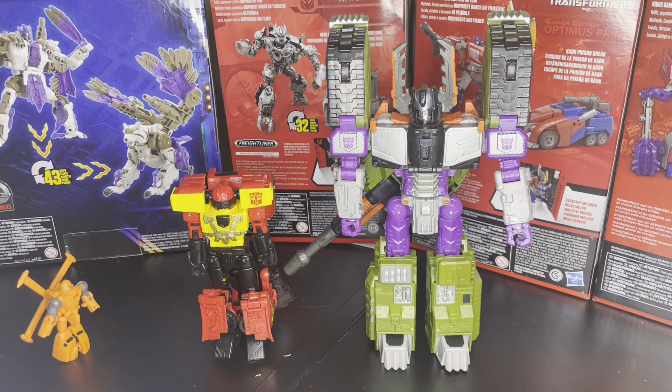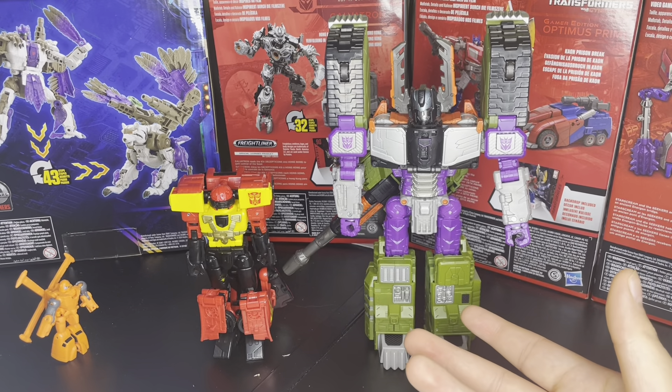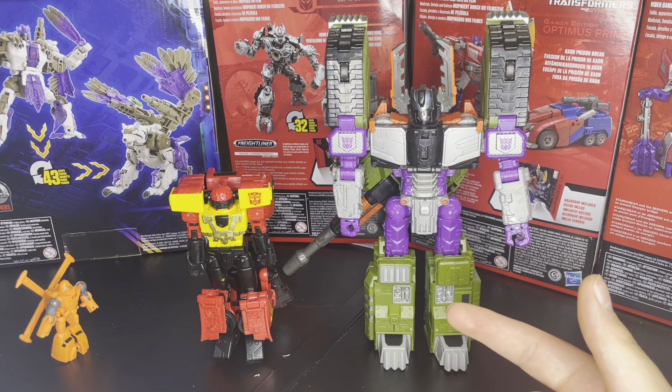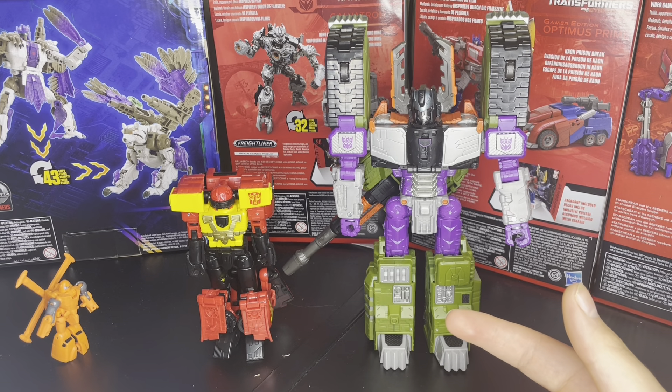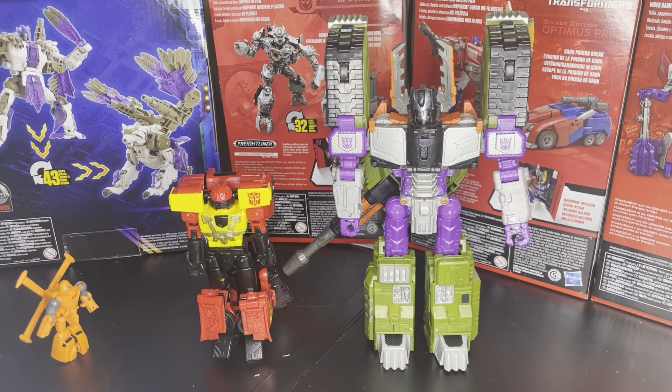And then here we have him alongside the big bad Megatron. I want more Decepticons — like, I want more Armada Decepticons. I want Sideways, Cyclonus, Demolisher — that'd be cool, I like Demolisher. And Scavenger. Scavenger would be cool to see because he was a pretty good character. I liked him. Sideways was cool, he was the bike. I'm just talking about characters I've already seen.